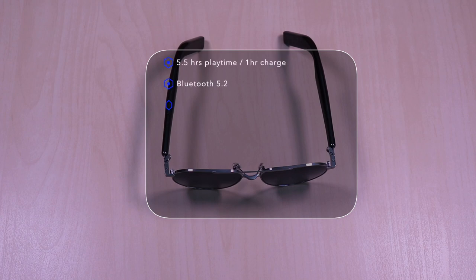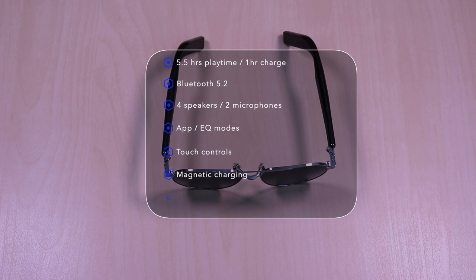The frames feature 5.5 hours of playtime and it takes 1 hour to fully charge. It uses Bluetooth 5.2, 4 speakers and 2 microphones, app integration with EQ settings, touch controls, magnetic charging and it's IPX4 water resistant.